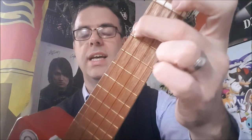The F chord — middle finger on the G string right at the top there, and your pointy finger on the first fret on the second from bottom. That's the F chord.